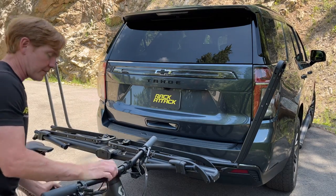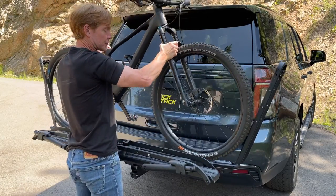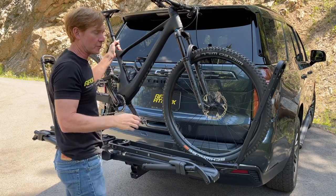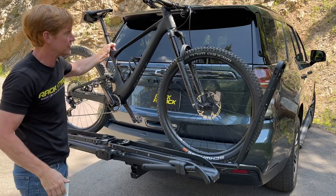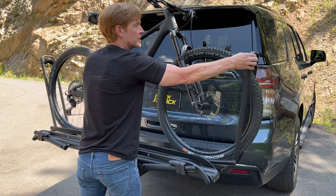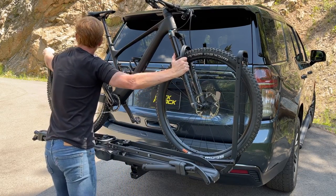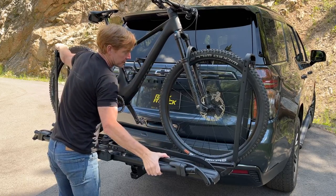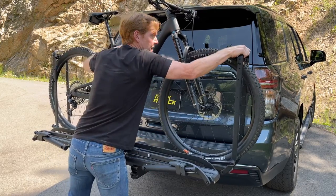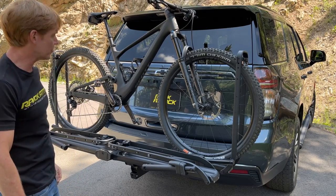This rack can accommodate mountain bikes all the way up to 29-inch wheel sizes, with wheelbases up to 53 inches, and it can hold bikes weighing up to 67 pounds. To secure the bicycle, bring in those hoops and get a firm click, making sure it's gripping and compressing the tire slightly to give a good solid hold onto the bicycle.